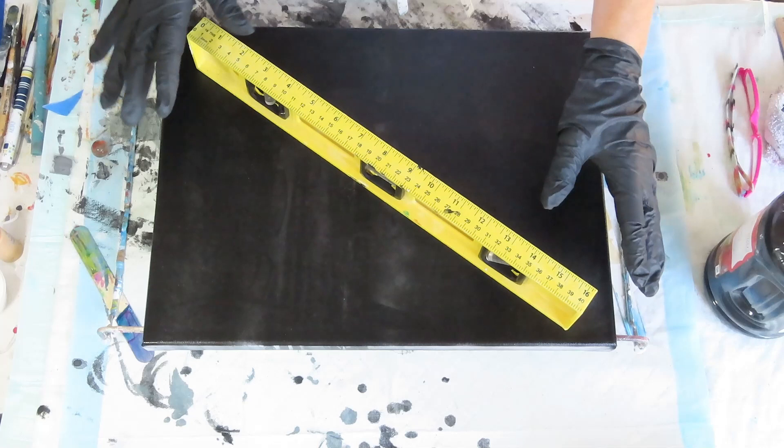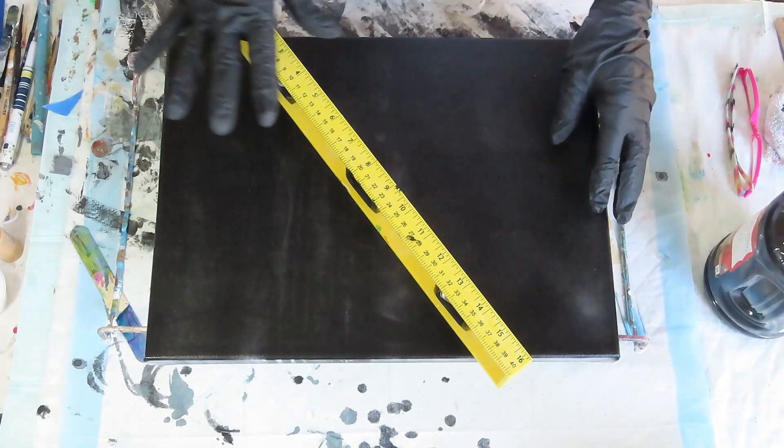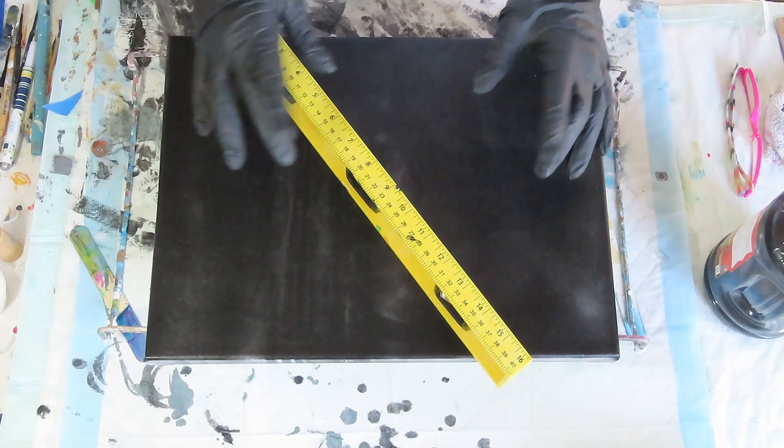Today I'm working on a 12 by 16 refurbished canvas. I got the back taped — make sure it's level. I'm going to be doing something a little different that I've never done before. Denny Jo, her YouTube channel — I'll have it linked in the description — she does a marble ghost pour.